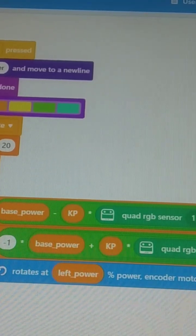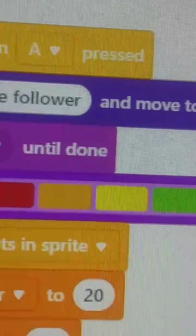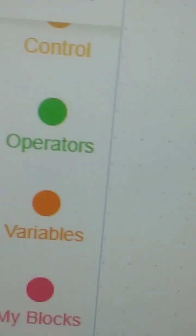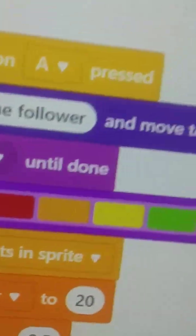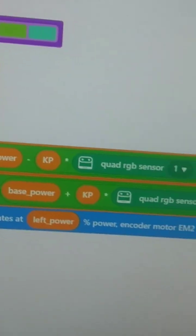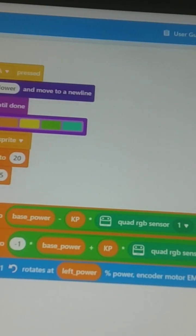Hi students, this is the scratch program for Mbot2 line follower. Now we have to upload the scratch program in Mbot2 and we have to check its status.